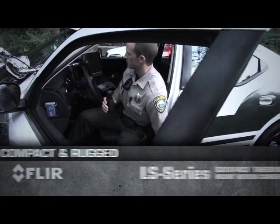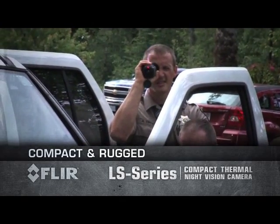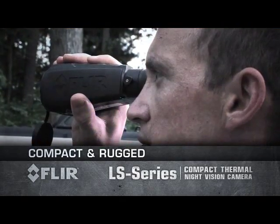Rely on the FLIR LS Series at a moment's notice. The FLIR LS Series thermal imaging camera gives you the power to see clearly in total darkness.